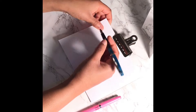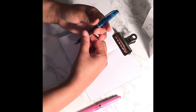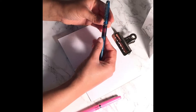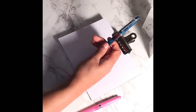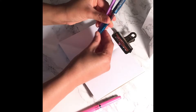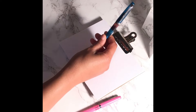When you cap it, it is like a standard size pen. Let me compare it to a Le Pen — it's actually a little bit shorter than the Le Pen, as you can see here.